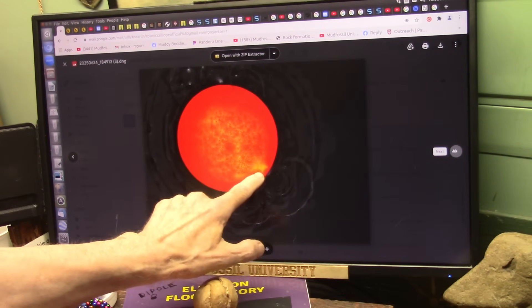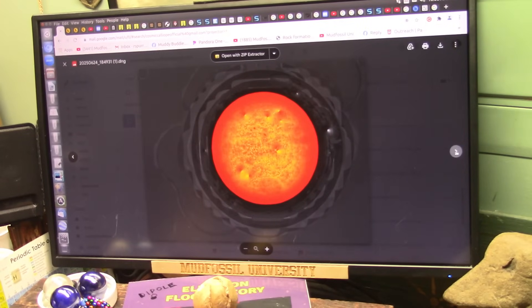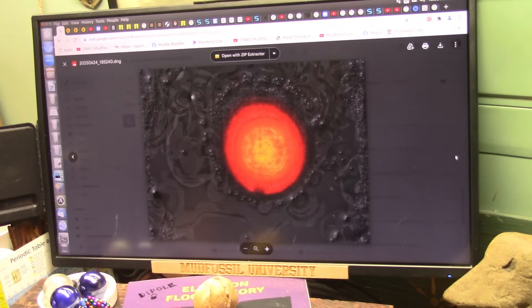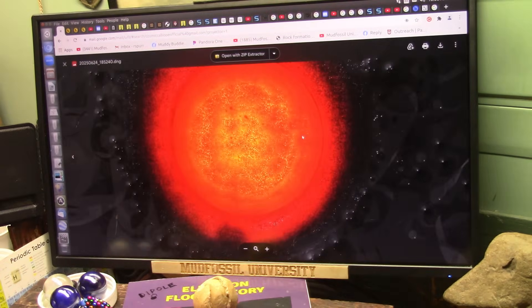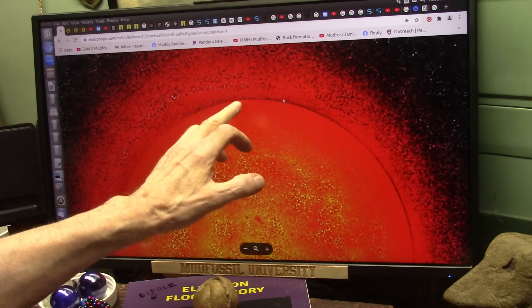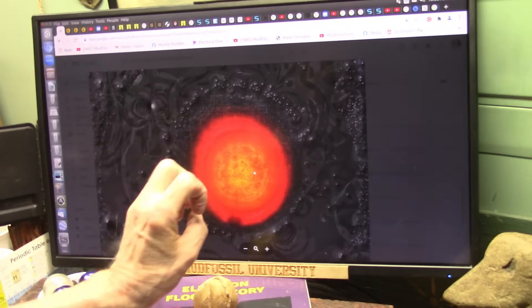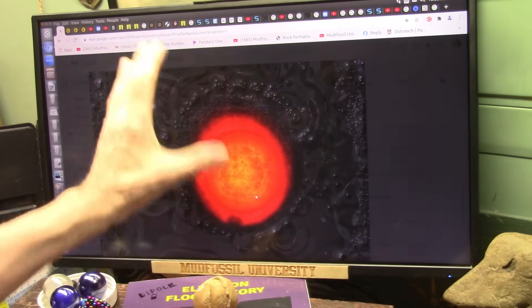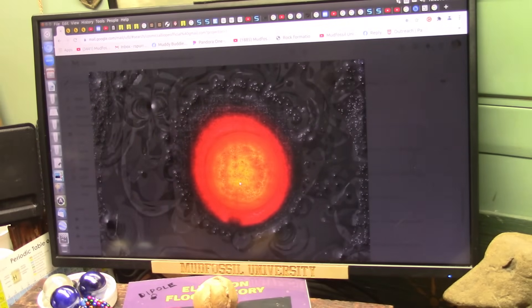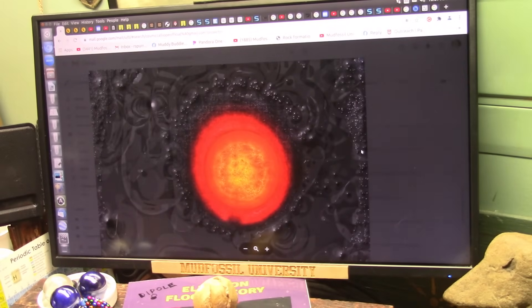That looks like some kind of a solar flare. If it's the sun, I don't even know. I've got to talk with my friend Mason. But he's got some serious, serious equipment here doing this extremely interesting work. Look at the difference — that's spewing stuff out. Mason, we've got some talking to do, brother.